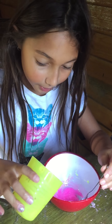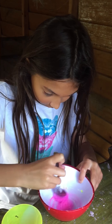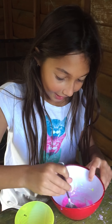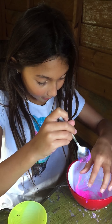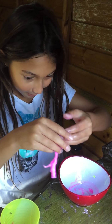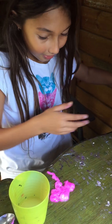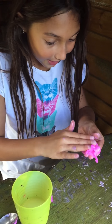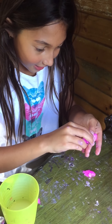I only need a bit each time, and as you can see it starts to stick to itself. I can scoop it up with the spoon and actually pick it up now, and I can start to knead it with my hands. I've just put it on the table and it's literally slime now.